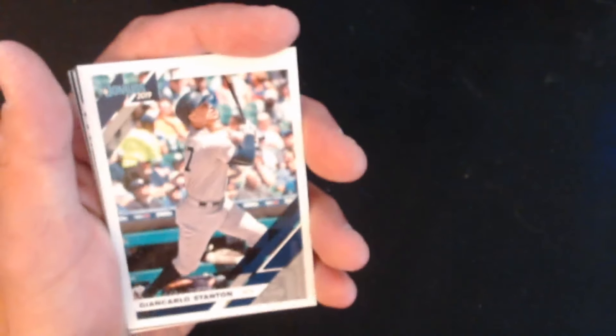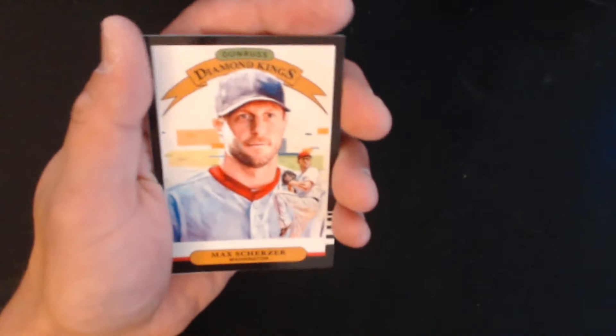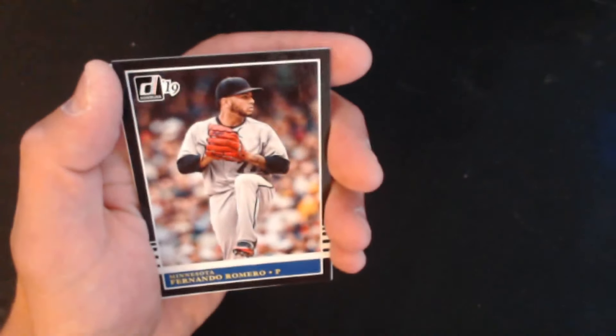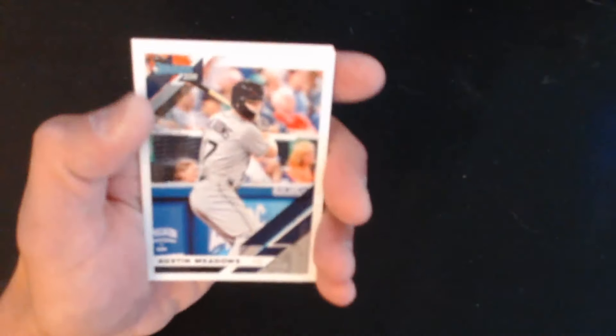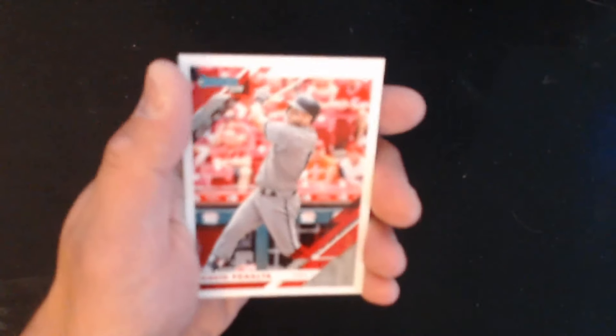We have Brad Keller, John and Carlos Santana, a Kobe Allard rookie card, Max Scherzer, Fernando Romero, Austin Meadows again, and David Peralta.